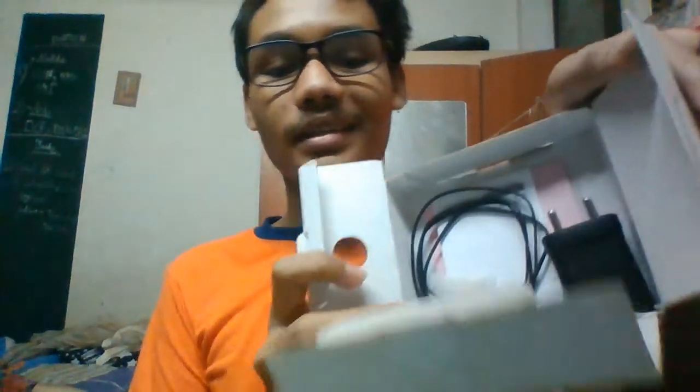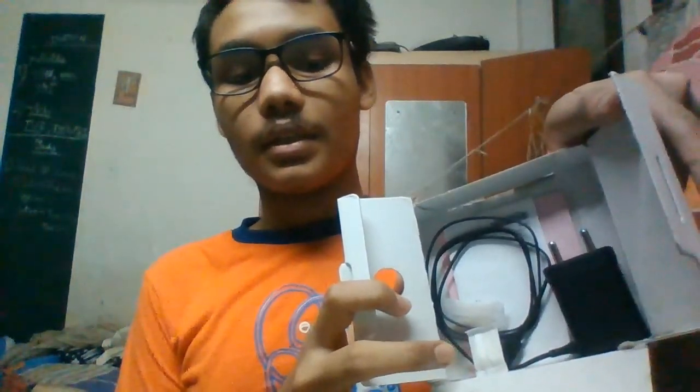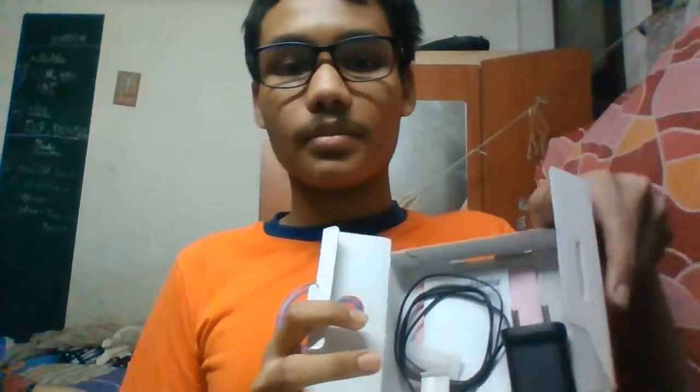Let's open it more. Here you get the charger. I have already unboxed it because I am using it for two months. Here is the charger. As you can see, the charger is 550 mAh and 5V.